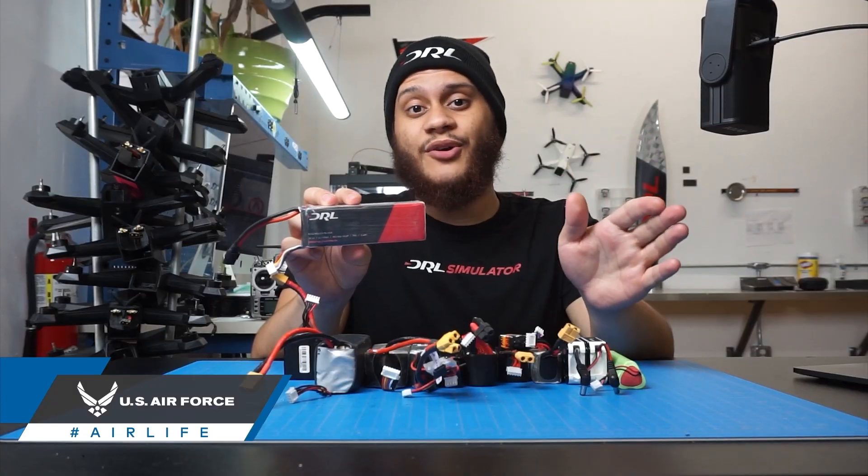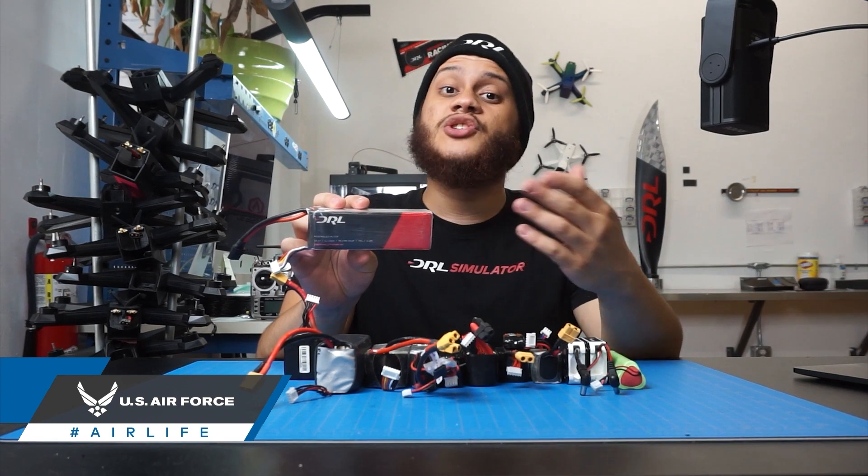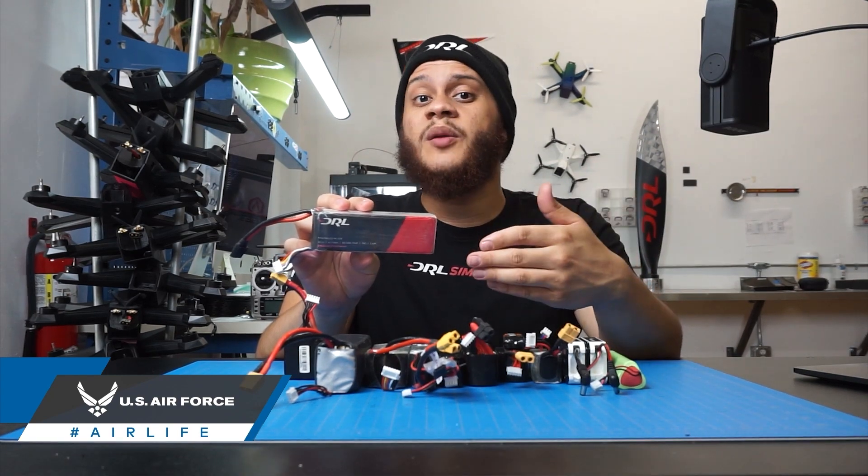LiPos are extremely powerful, but they can also be dangerous due to the amount of energy that's stored in them. Because of this, puncturing a battery will often enough result in a fire. So you should have a safety plan just in case one breaks out.